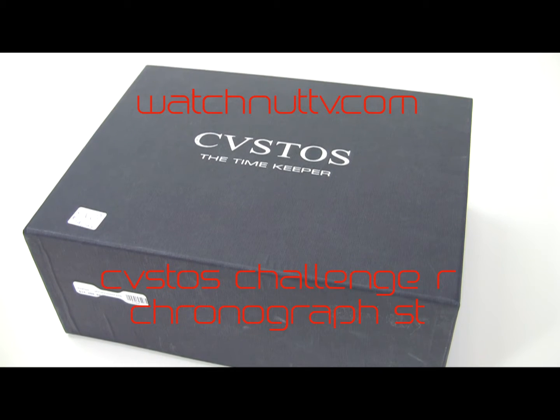Welcome to WatchNutTV and another edition of What's in the Box. We're reviewing the first time of Cousteau.